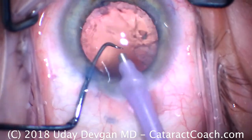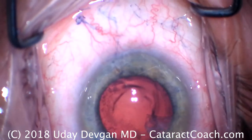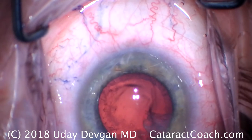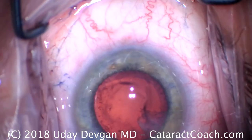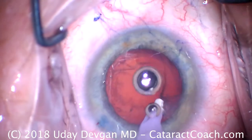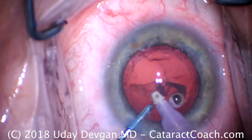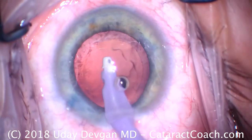We can certainly clean the rest of this up with irrigation/aspiration and we'll have the technician switch over to that. Just a little BSS squirt here to hose off the ocular surface. In this case, sometimes you get a white cataract that actually permanently stains the posterior capsule, so we're not going to go overboard on polishing this capsule — we want to be gentle and not cause any iatrogenic issues. That's a good technician removing the mucus from the eye as the surgeon's operating.